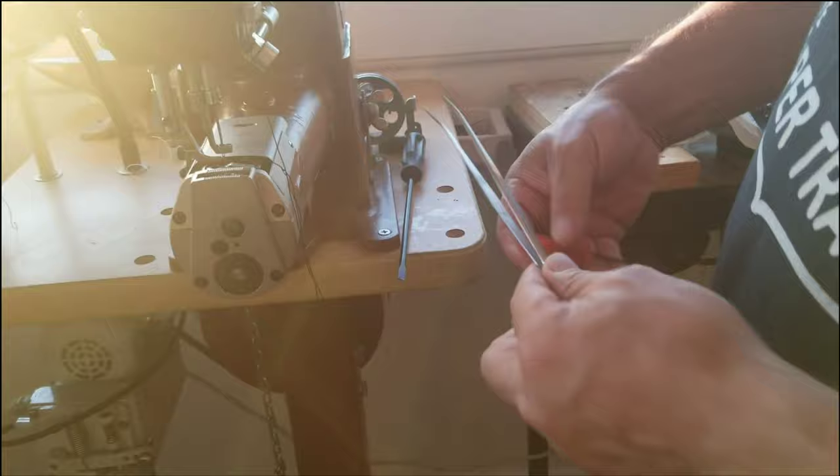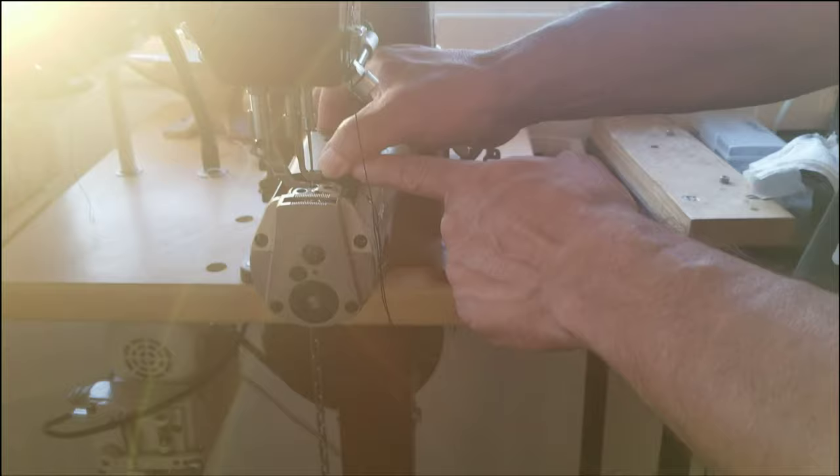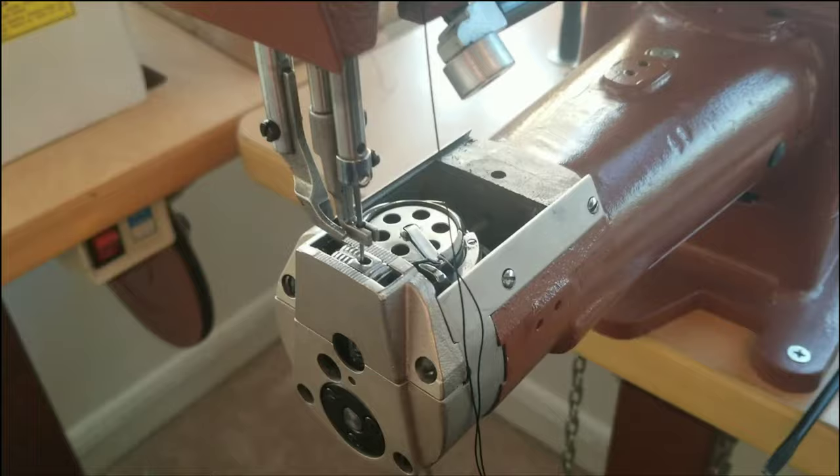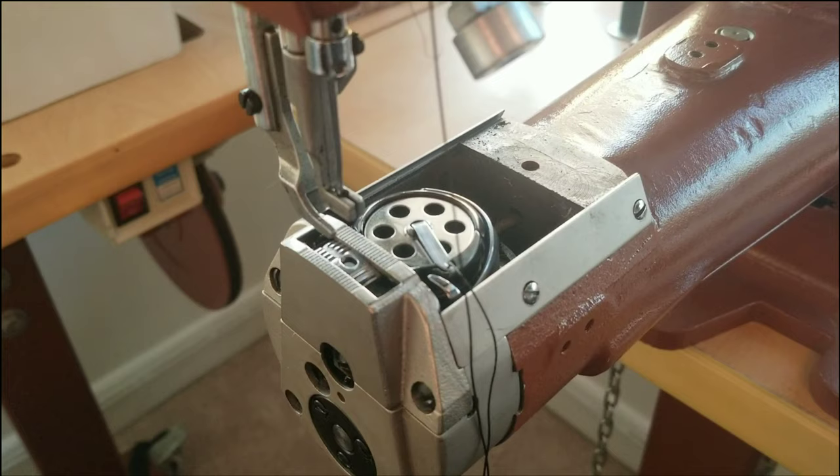First thing we're going to do is take this whole door assembly out, just get it out of the way. Understand that this is the hook and the bobbin assembly, and typically the hook rotates around. You can see it going around — it picks up the needle thread and ties a little knot with the bobbin thread.